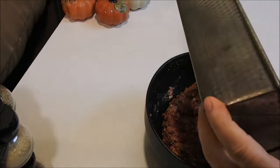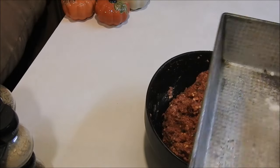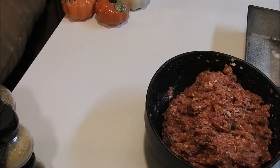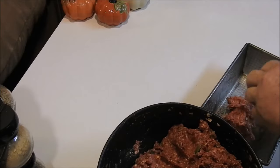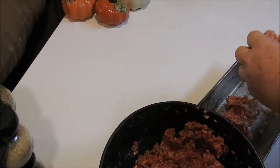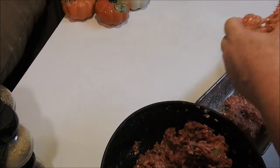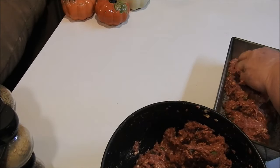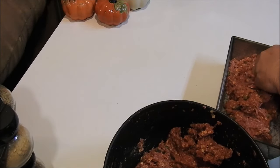We're going to spray a pan — I'm hoping this pan is big enough; I may need to get a smaller one too. Then we're just going to put this in the pan in chunks and press it in to make sure I get it into all the corners so there are no big air bubbles in the bottom.